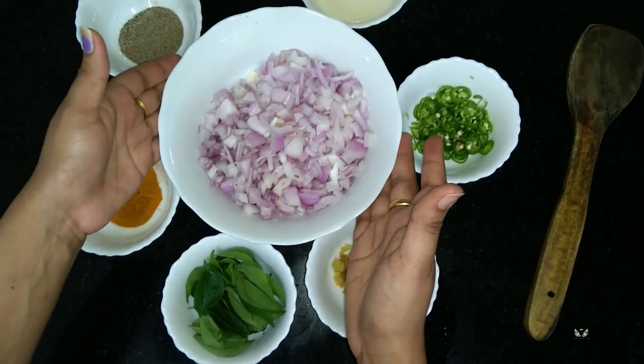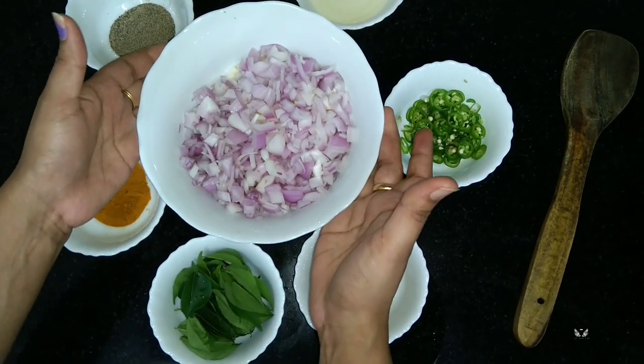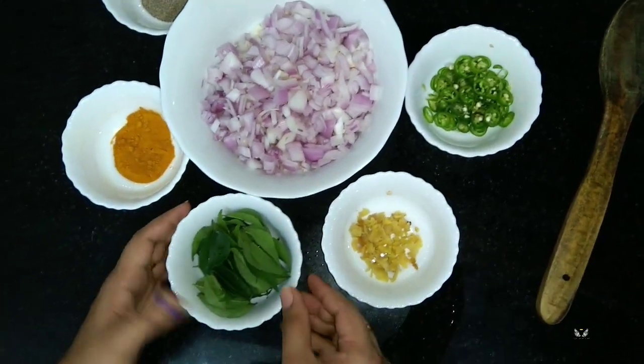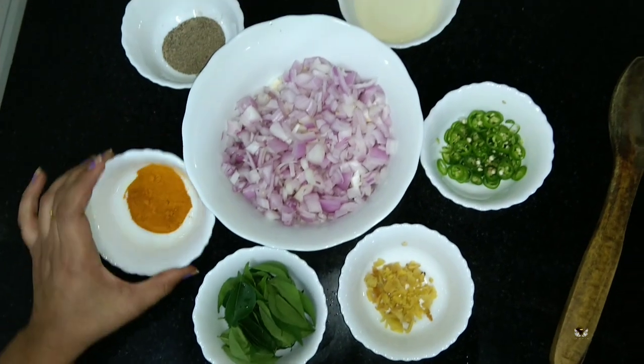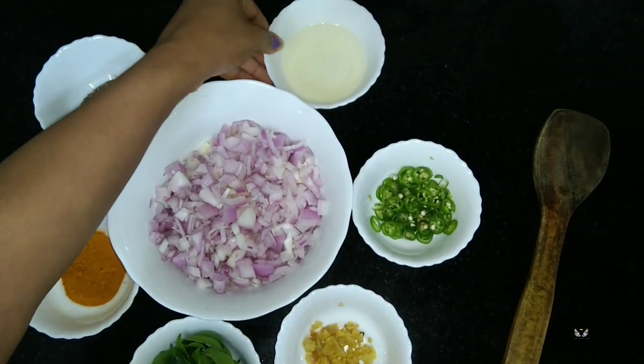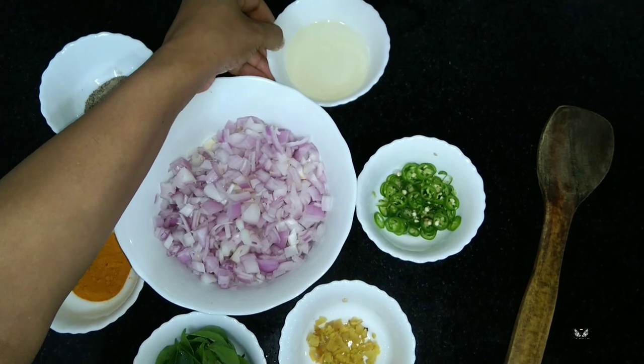For mixing the beef we need to sauté the onions, green chili, ginger, and curry leaves, then add turmeric powder and pepper powder. For oil I have taken coconut oil.